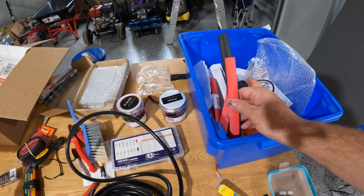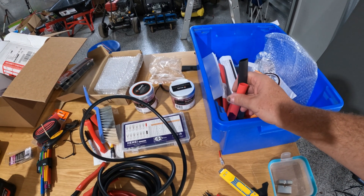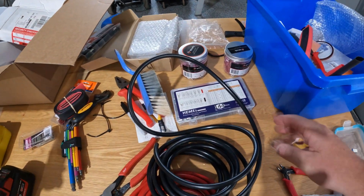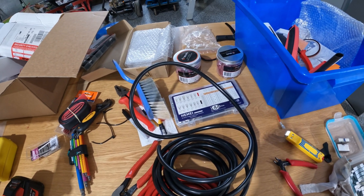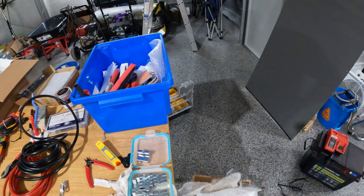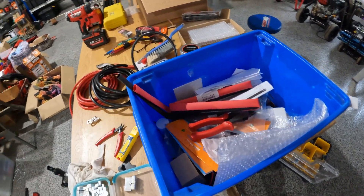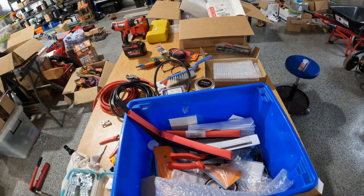It adds up quickly when you try to get yourself set up properly for this. Heat shrink these days isn't necessarily cheap and you need different sizes. Same with the lugs — you have cheaper lugs that are lower rated, but as soon as you start getting up into the higher amperage, high voltage stuff, the cost of components and connectors starts to get up there fairly quickly.